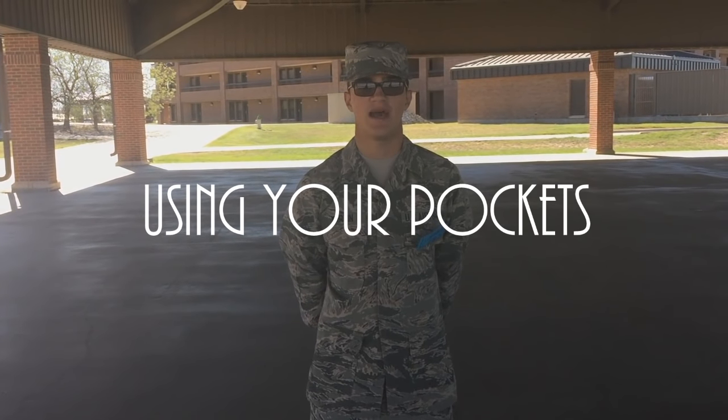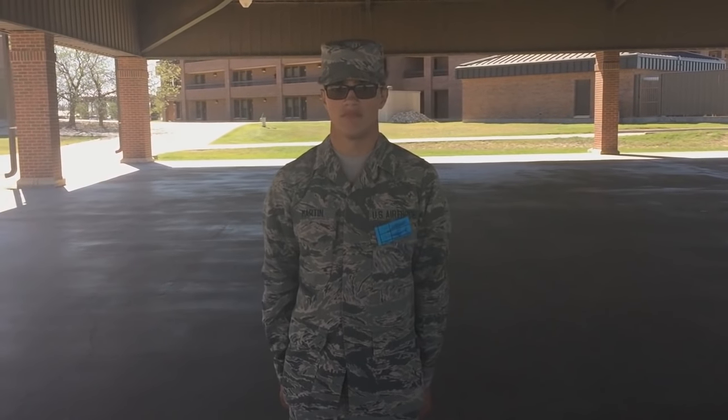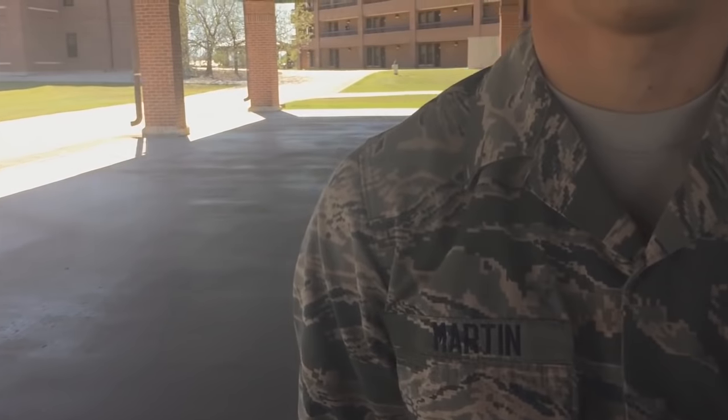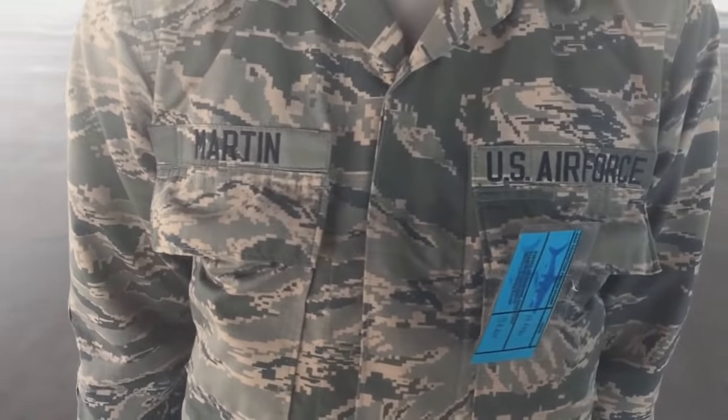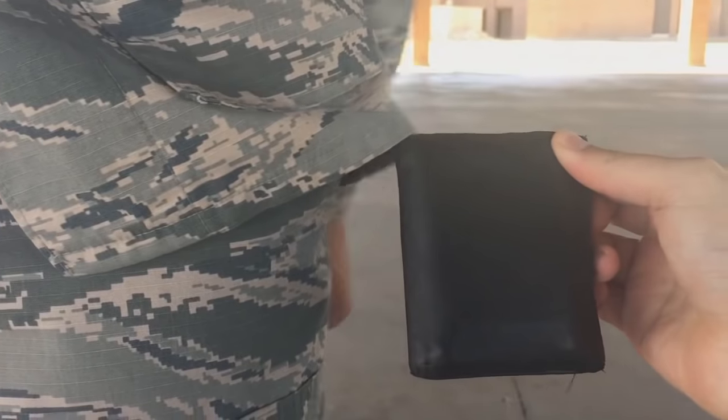Now we're going to go over what to have in your pockets at any given moment. The answer - to spoil it - is absolutely nothing. You will never have anything in your pockets. Nothing in this pocket, nothing in this pocket, nothing in your side pockets. What do we have here? A wallet. That will automatically get you a U for the week of training and possibly get you recycled depending on how far along you are - that's a security violation. It's supposed to be in your security drawer. And change in your pocket is another issue - if they find one penny on you, you're recycled automatically.